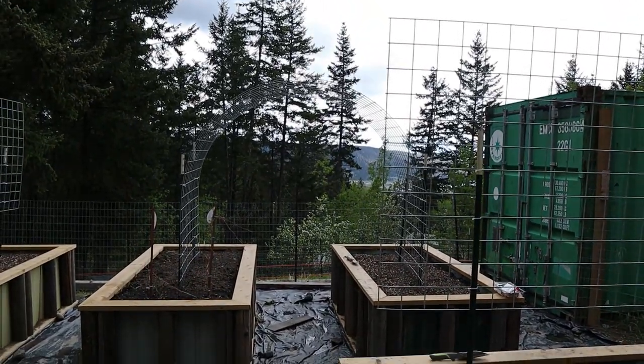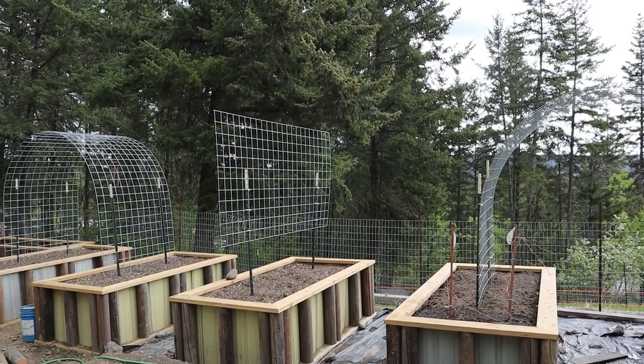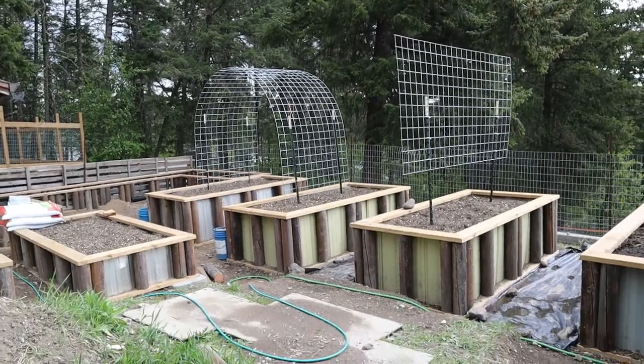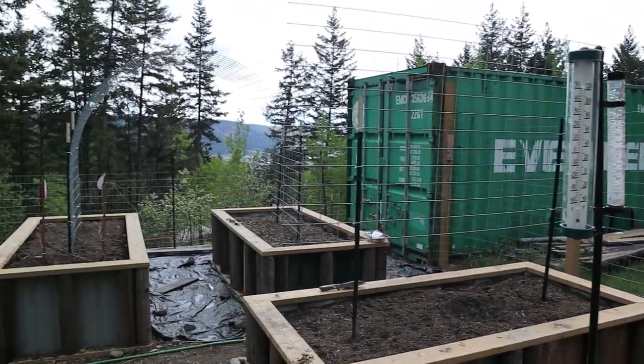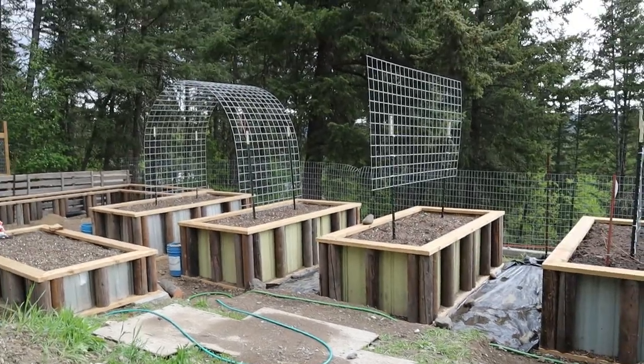We've got the arch over there on that bed, a flat panel on T-posts on that one, another arch area over there, and another one on the smaller bed. These are the six beds I wanted to plant today. Well, I got rained out — I only got four kinds of radishes planted. It was a downpour of rain and it's still thundering, so there's probably more coming. They're calling for rain all day today and all day tomorrow.